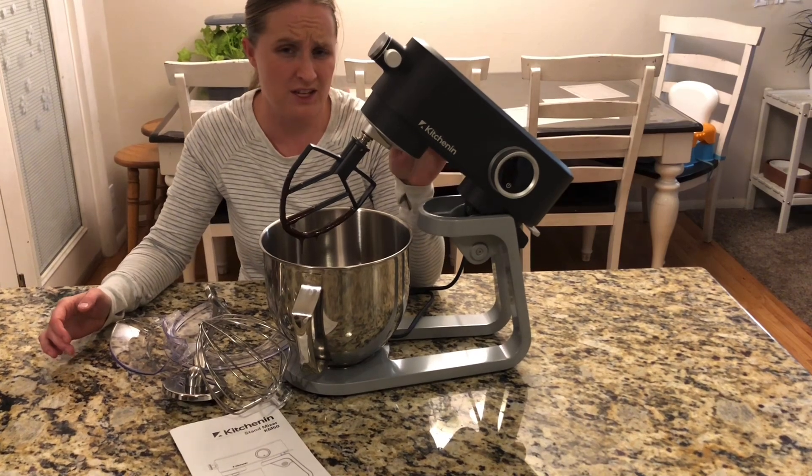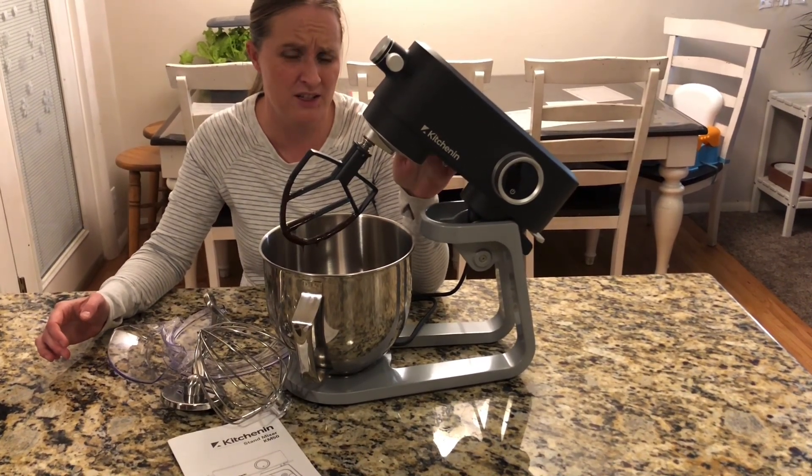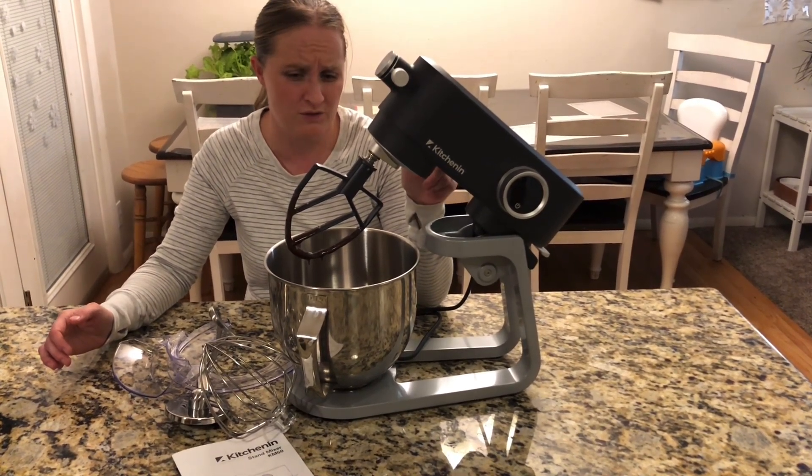This stand mixer works amazing. I really like that it keeps track of how long it's mixing, so if you have something that says mix for five minutes, it can keep track for you, which is really nice.